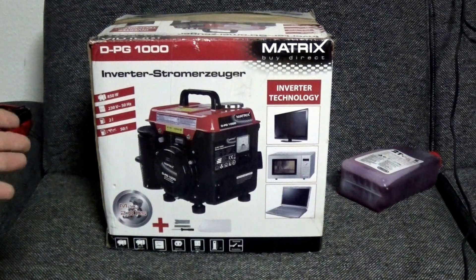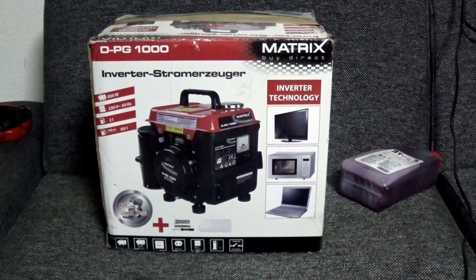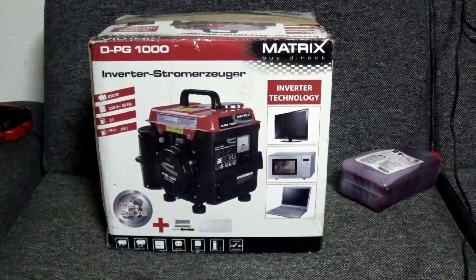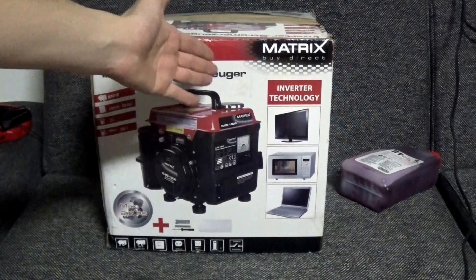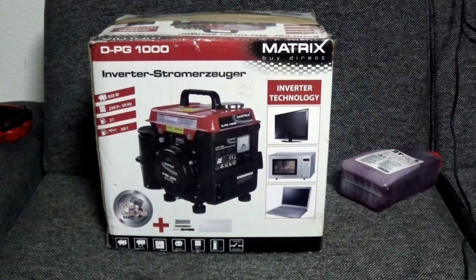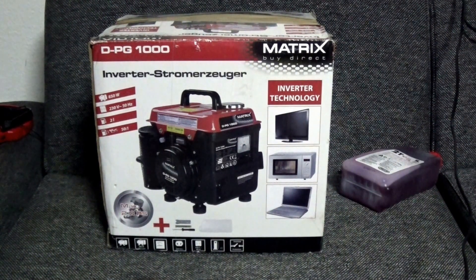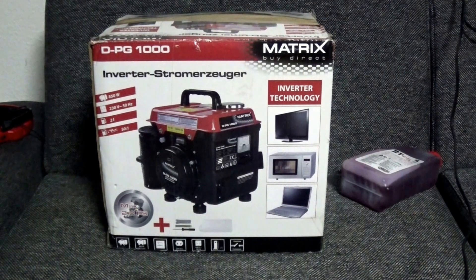Same story — I'm going camping and I'm not sure if everywhere I go I'll have power, so that's why the generator: worst case scenario, we still have electricity for a couple of hours. As you can see, it immediately catches your eye that it uses inverter technology, so you can use it for TVs, microwaves, laptops, and pretty much anything with a switching power supply. The power output is 850 watts, with a peak of 900 to 1000 watts for a very short time.